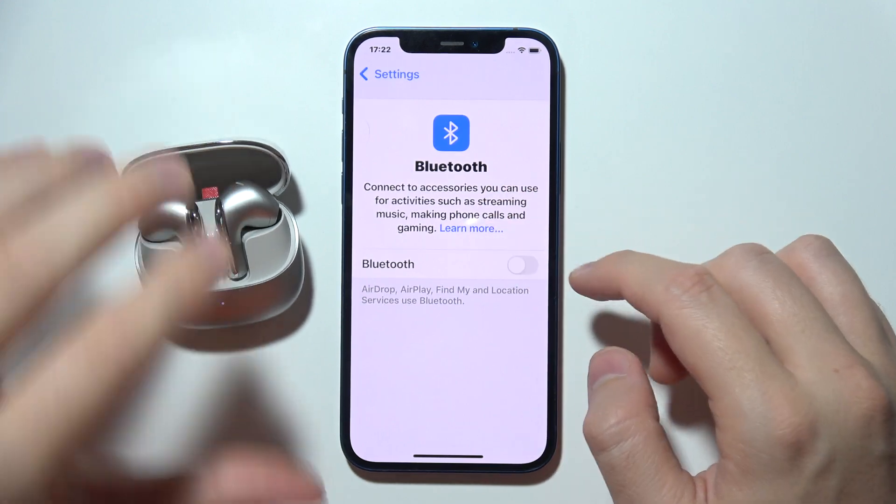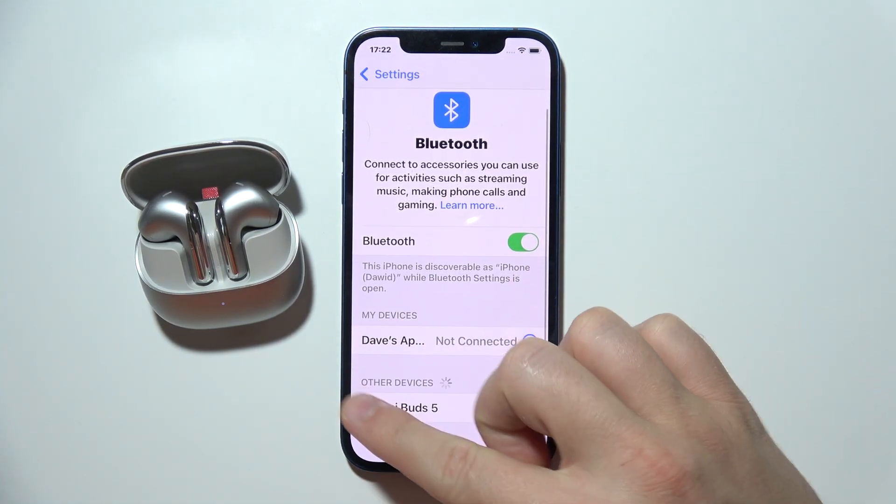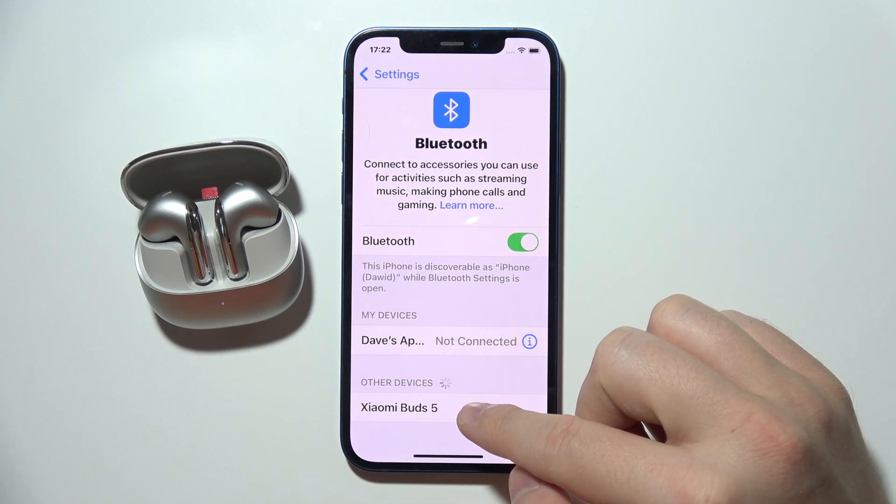On your phone, go back to Bluetooth and turn it on. From the other devices list, select your Xiaomi Buds 5 and tap on them once. As you can see, everything should be working fine now.